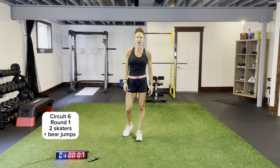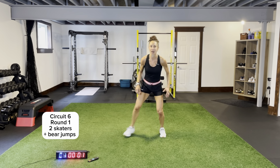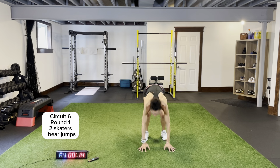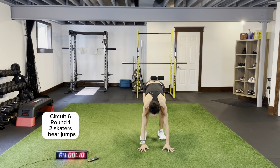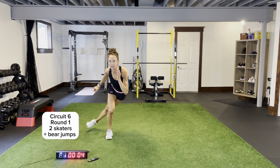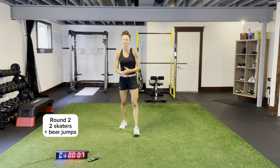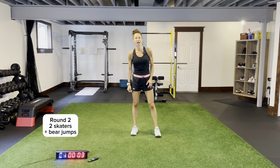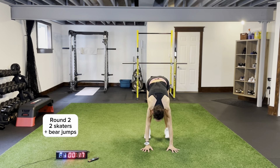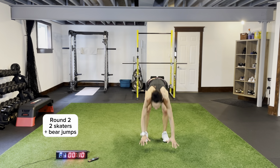Two skaters, two bear jumps. Get those shins parallel to the ground. Skaters — staying upright, no need to touch down, kick that back leg up behind you. One, two — feet come shoulder width apart for those bears. Pop it up again, hands down right to the half feet. Each time — 20 seconds hard, two skaters, two bears. Kick that back leg up behind you, drive it up, staying low. Two more circuits remaining.